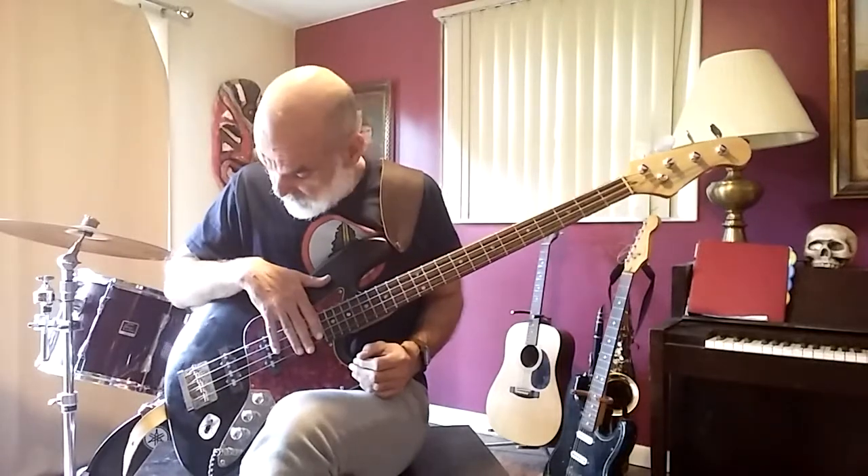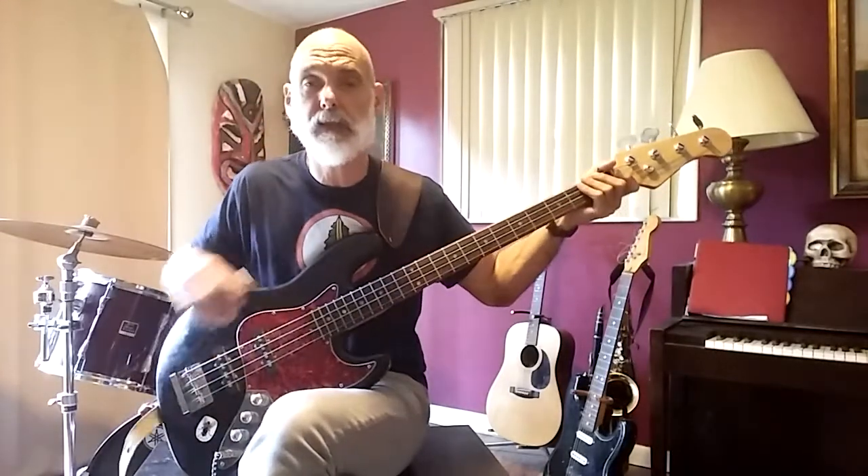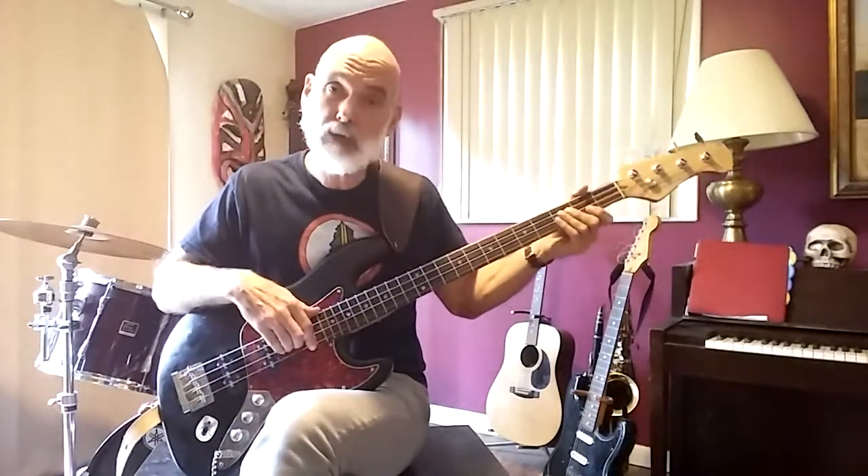Mine is handcrafted overseas in China and it was very inexpensive. So you don't even need to spend a lot of money, especially because no one's going to hear it.